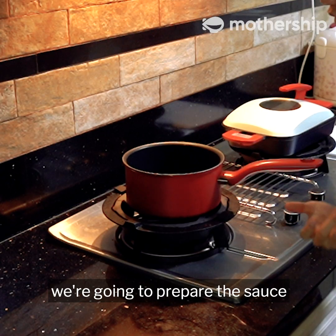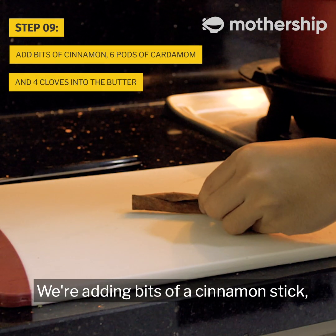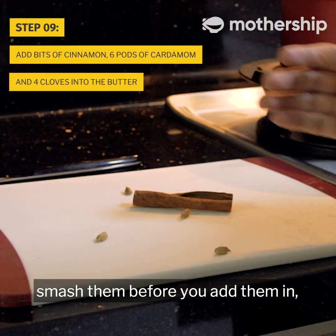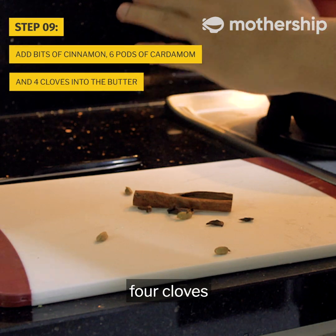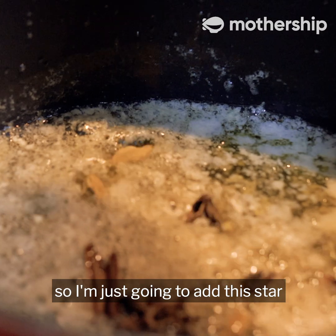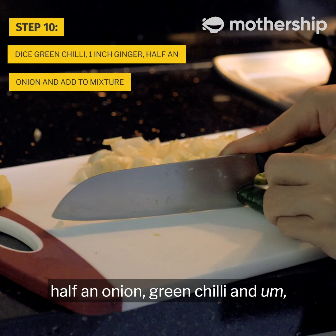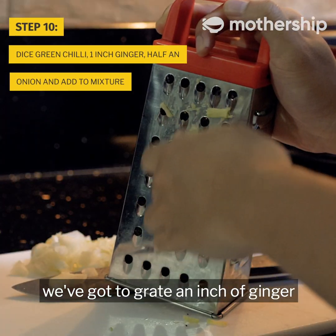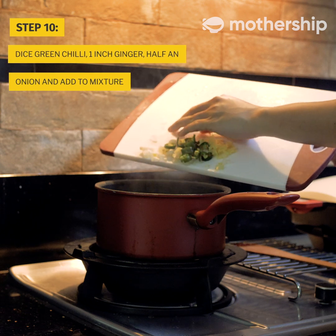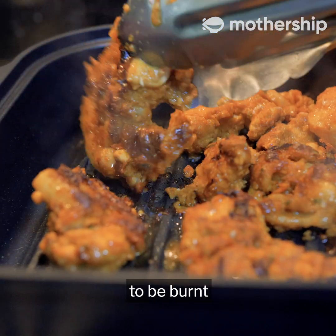With the other stove, we're going to prepare the sauce. First, melt a block of butter in a pot, then add bits of a cinnamon stick and six cardamom pods — you've got to smash them before you add them in — then four cloves. The recipe didn't say to add a star anise, but mine came with one so I'm just going to add it. Next, add half an onion, green chili, and grate an inch of ginger. Just dump them in. Be sure to check on your chicken — we want charred bits but we don't want the whole chicken to be burnt.